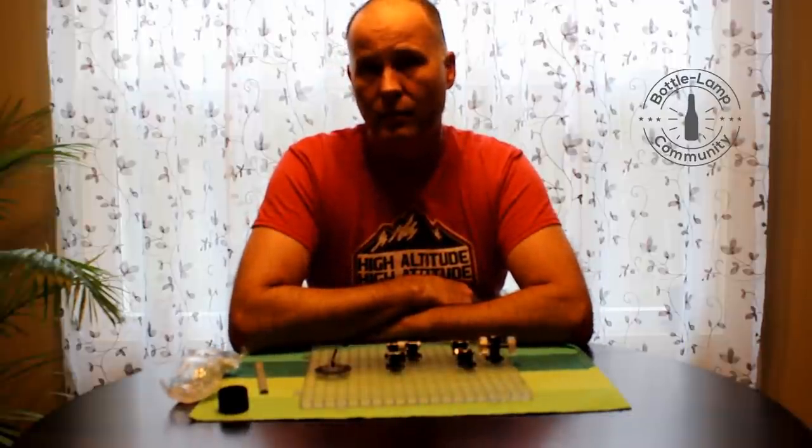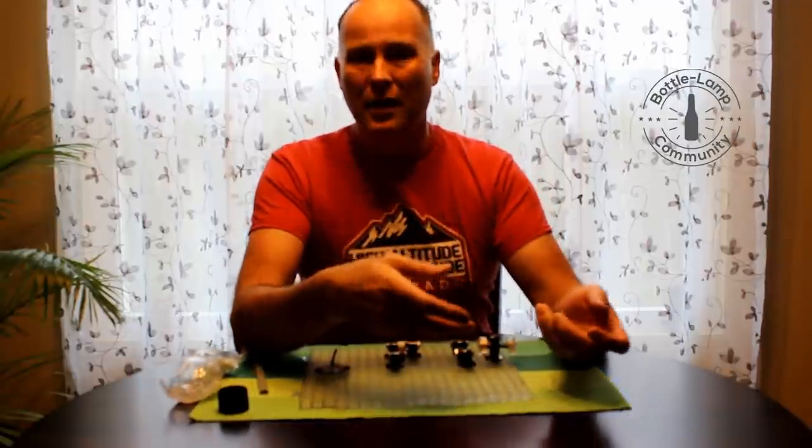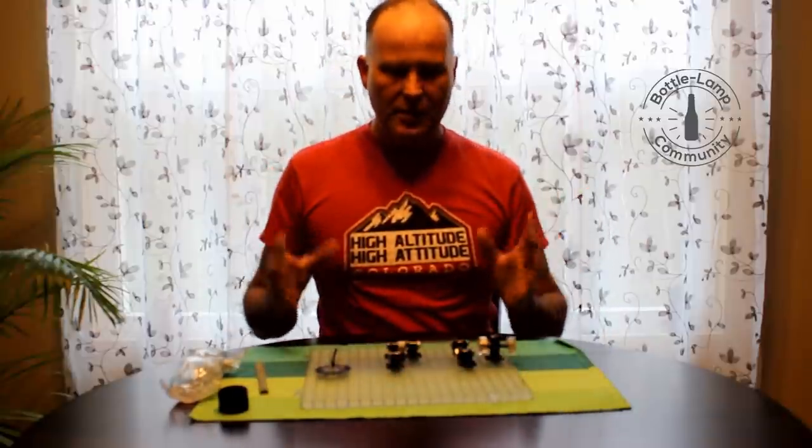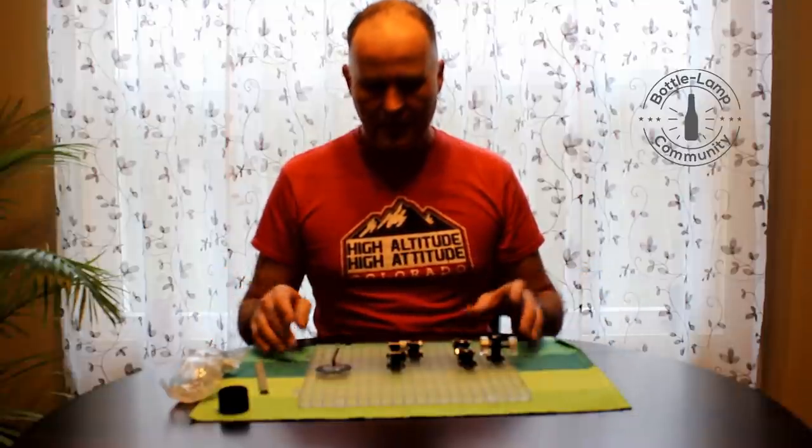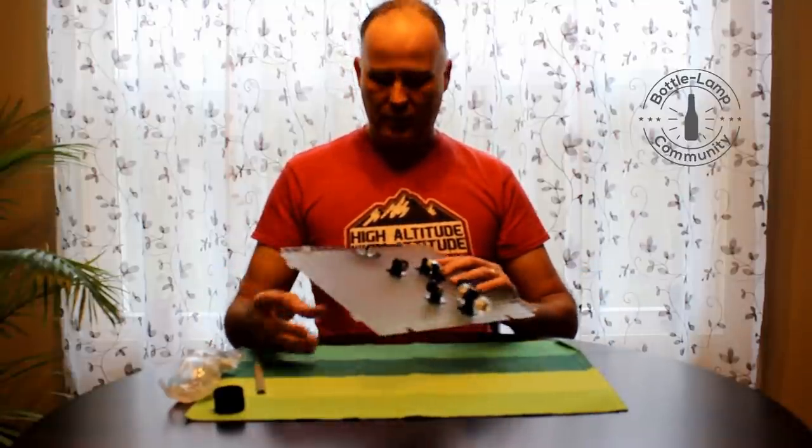Creators has been around for a while now and they've made several different bottle cutters as well as tools. These guys have a lot of experience, and it comes as no surprise that their newest creation is very adaptable.